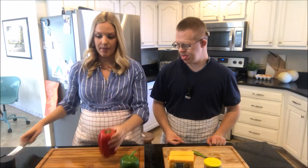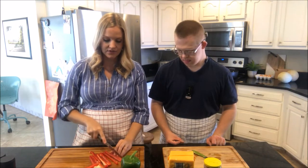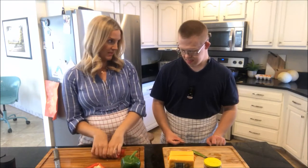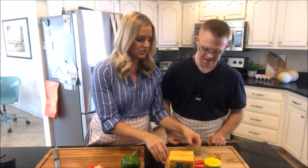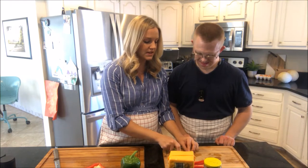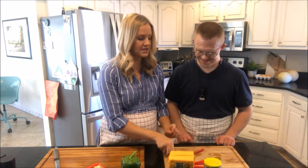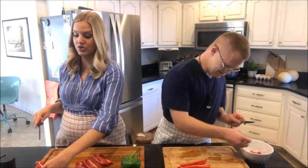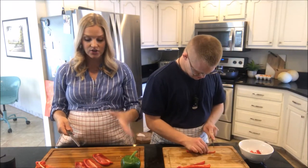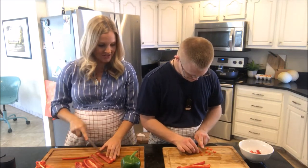I'm going to take the bell pepper and slice it into strips and then pass it off to Jared. We've never done this before. So I'm going to give you a stack of bell peppers. You're going to hold the bell pepper with your left hand and just make little cuts like that. Think you can do that? What I'm going to do is create lots of strips so that he has a supply ready to go. Look at you — you're super at that!